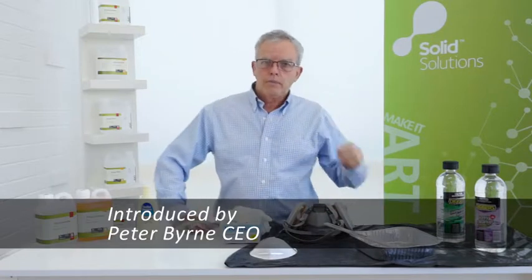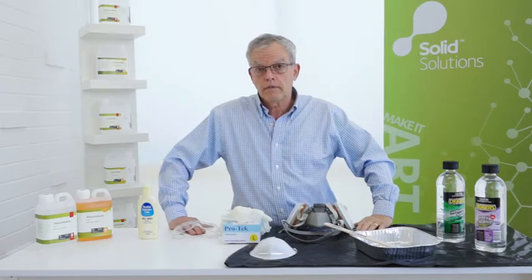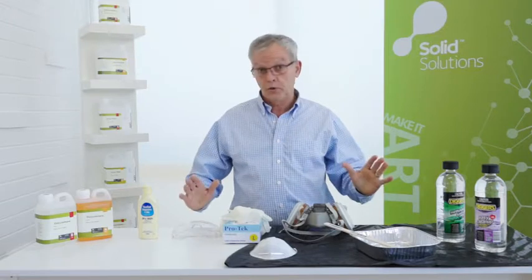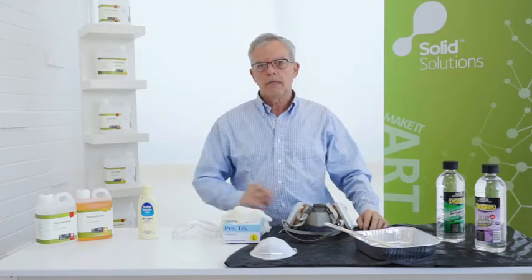I've just come in from working on some new products but thought I'd come and have a chat to you about something that's really important to me and to you as well — that's health and safety. I want you to get good results, solid solutions with whatever you're doing, so I'd like to go right through the essentials.